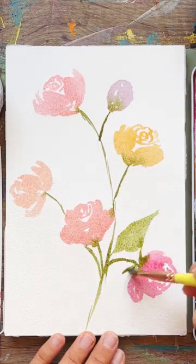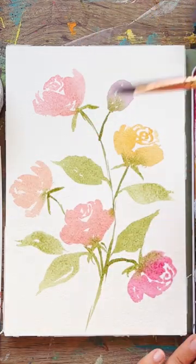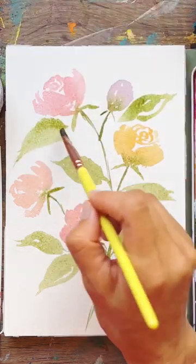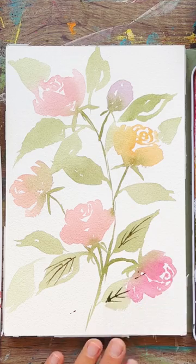Allowing that paint to spread, then adding in a ton of beautiful leaves with C-curve shapes and filling them in using a very loose brush and a loose hold really helps this painting come together.